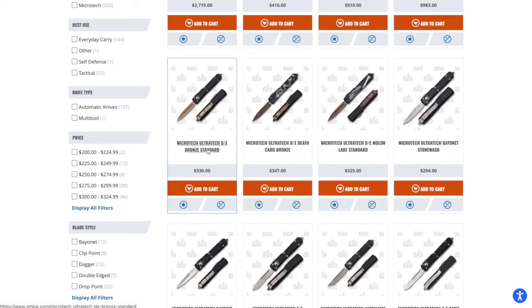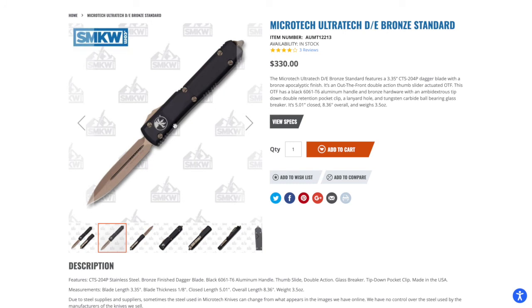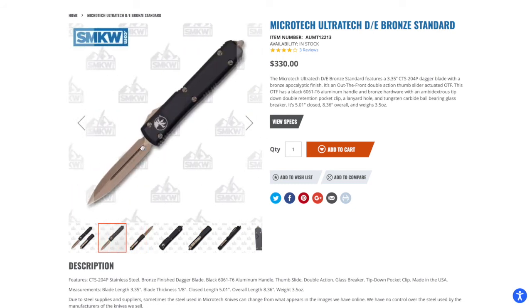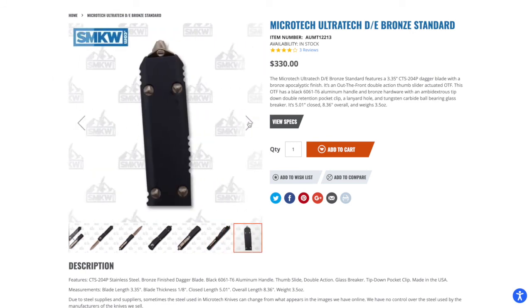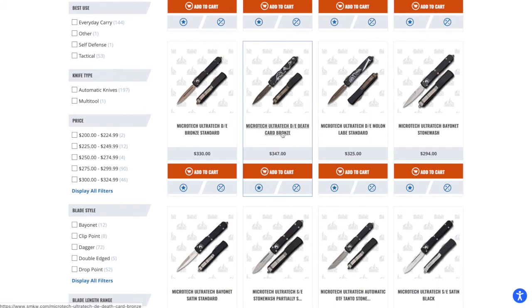Here's the one I'm currently most interested in — the double-edged bronze Ultratech. Great-looking dagger blade. The handle color is standard black, but the bronze and black go really well together: the blade is bronzed, the switch is bronzed, and all the hardware is bronzed. That black-and-gold pattern is a very attractive look. I've never had the budget for one before and now I finally do, so I'm really excited to check these out in the store.